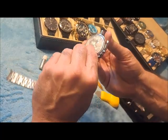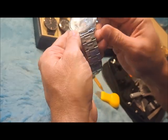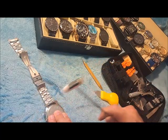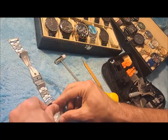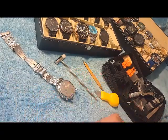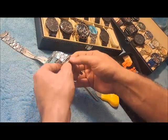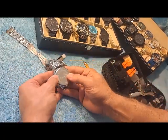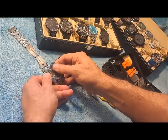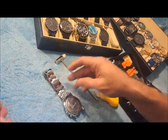You'll see how the edge is nice and flush and the gasket's in there. Sometimes it takes a little bit of pounding to get these watch backs on, but this is a very low quality watch, so the tolerances aren't as good as you would find in a better made watch. In a better made watch you'd probably just put the back on and be able to press it on nice and tight with your thumbs, or maybe a couple of small taps with the hammer.